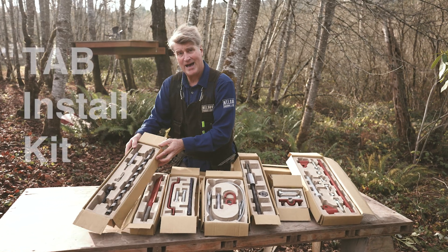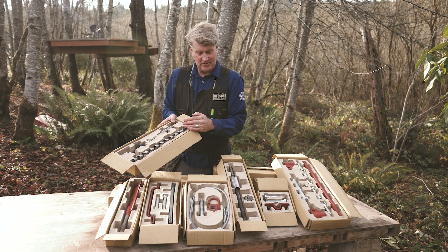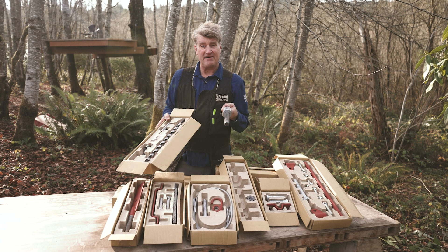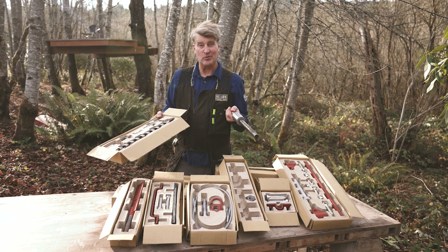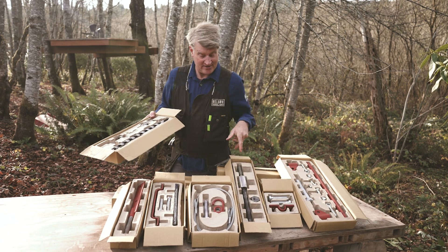This is the tab install kit — very important. It's got all the parts you need to install the all-important Treehouse Attachment Bolt. It's time to install one, so why don't we take this over to the workstation and get underway. Come on!